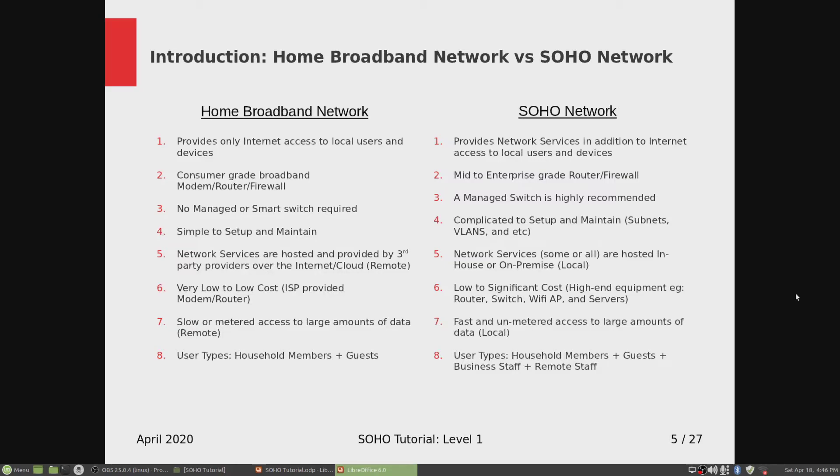For example, you need a separate device for a router, a separate device for a switch, a separate device for a Wi-Fi access point. And if you're hosting network services, you may need a whole bunch of rack servers in a rack.